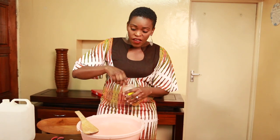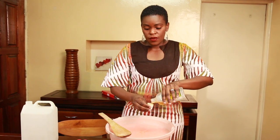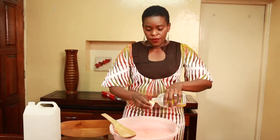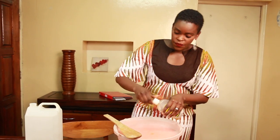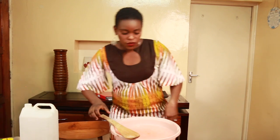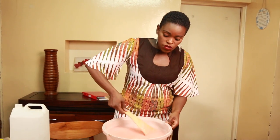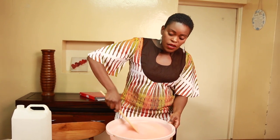Because I want mine to be a disinfecting hand wash, I put in a normal disinfectant. For five liters I put five capfuls. That transforms it from just a regular hand wash to a disinfecting hand wash. Make sure you mix in the disinfectant well enough.